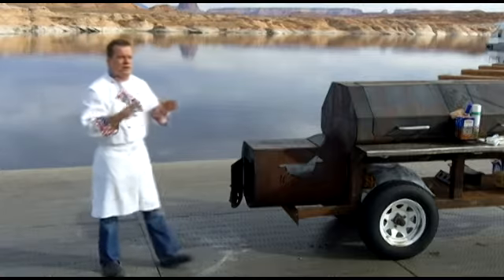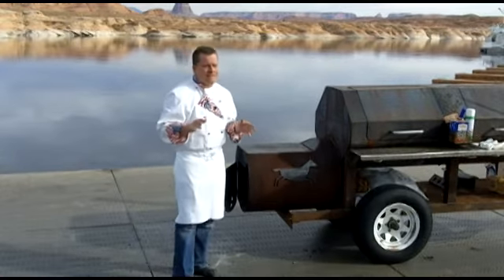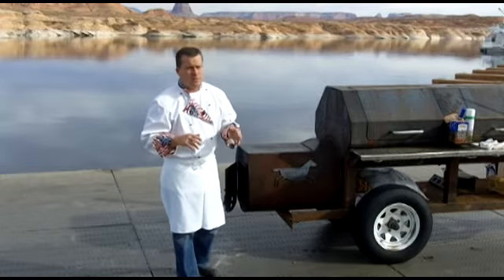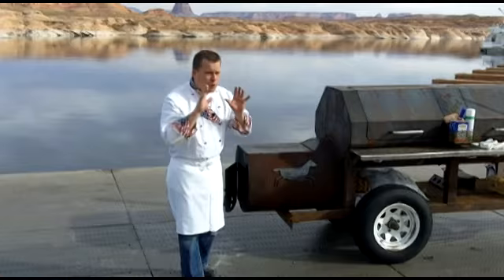Hi, I'm Chef Jim White and today we're at Antelope Point talking to you about wood for your smoker. People say, well, wood is wood. No, wood's not. That's like saying one charcoal is the same as another one. When it comes to charcoal, you don't want to use the one with the lighter fluid already on it — it doesn't taste good. Wood makes a huge difference.